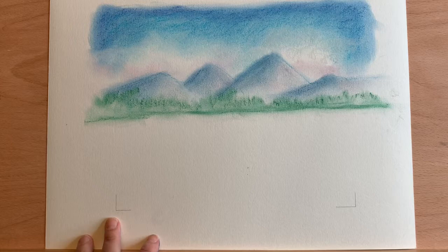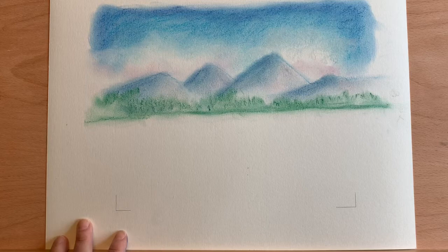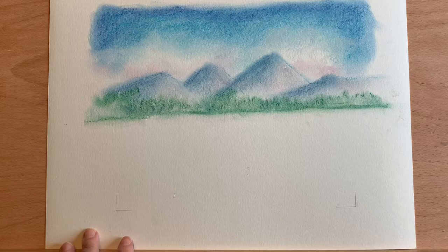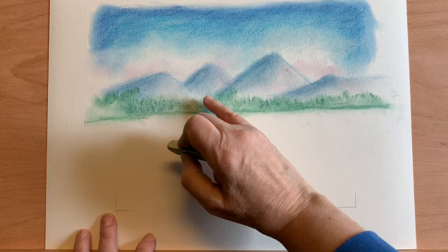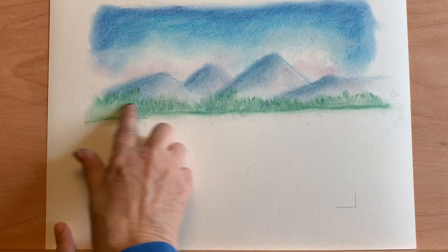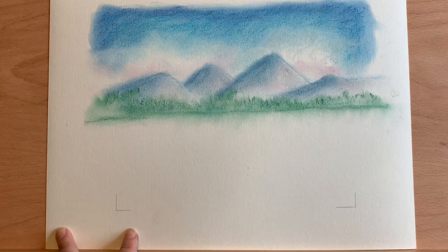I'll take a slightly darker one and just here and there put some shadows. I'm going to take the white and get a corner, just highlight a little bit here and there. I'm going to bring some of that color down, just rubbing straight down from there — almost like you're getting reflections. You're going to have some water below there.